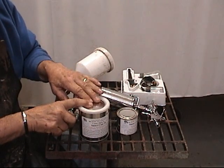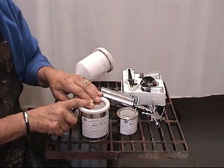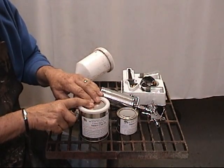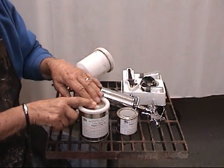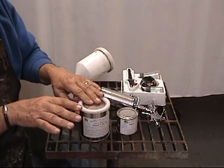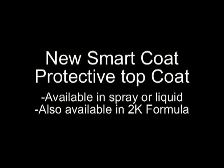Drying time, or to where you can touch it, is about an hour. Full curing is nine days — it's actually hard within an hour, but for full curing to where it is very, very hard and you really can't scratch it, that takes nine days. It's wonderful for bar tops or things where you have a lot of abrasion and you want something that's going to hold up. This would work really well for it.